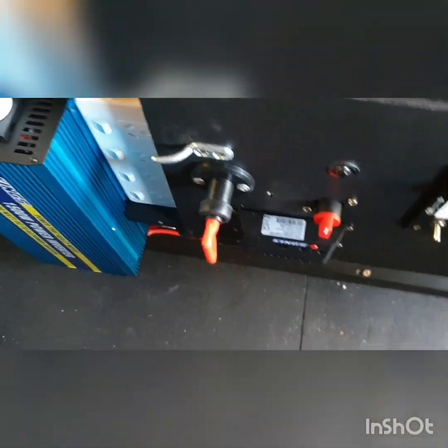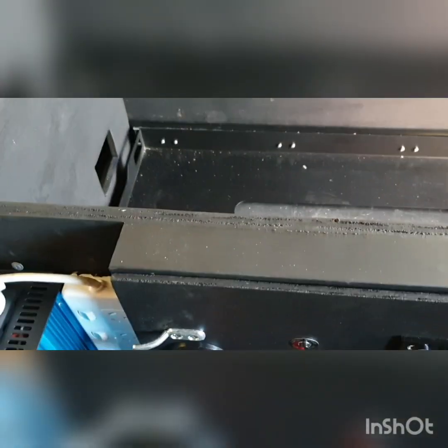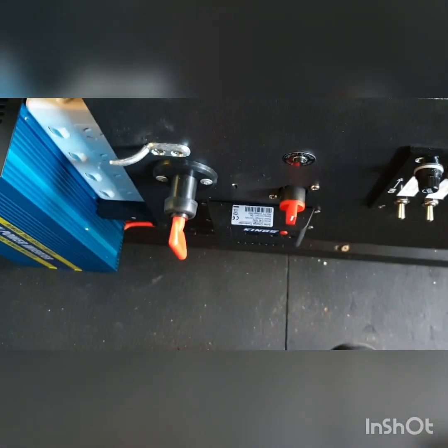Next steps: get all that wired up, put the fridge in, finish the bed frame, and then we're gonna start on all the exterior stuff.